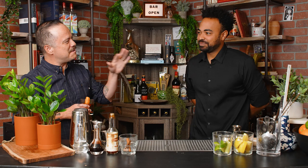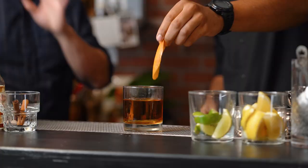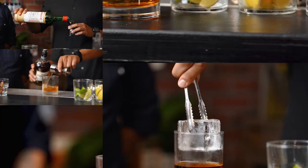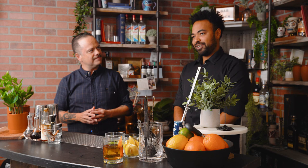There you have it — your Fancy Free. Any bourbon old fashioned I think people really love, and this is a solid choice. What are we going to do next? Maybe let's do something citrusy, something refreshing for the people who aren't necessarily into the stirred cocktails.